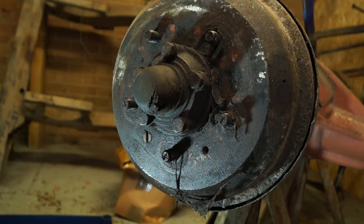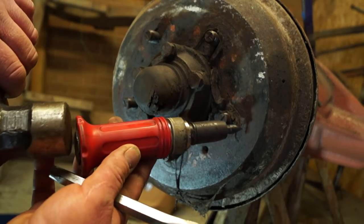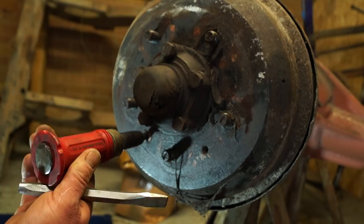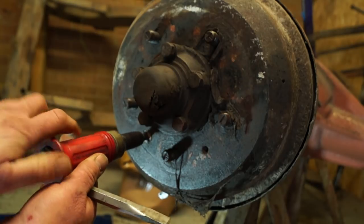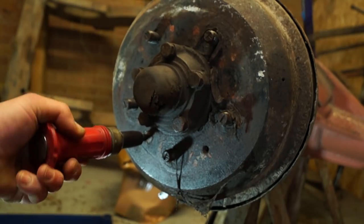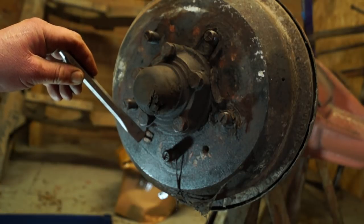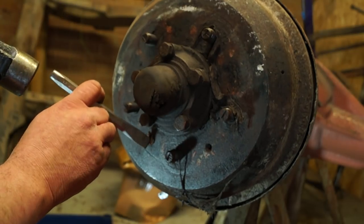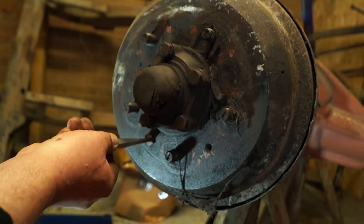The brake drum is retained on the hub by a screw, which you can see down there, and they can be a bit of a pain to remove. You can use an impact screwdriver or maybe a chisel — it depends. If it will come off using an impact driver, no problem. You can see the screw has just turned there. If it's stuck rusted in, then you may need to use more force. You can use a chisel, angle it and smack it with a hammer to remove it. If it's really solid, you may have to resort to a drill, but this one has come undone.